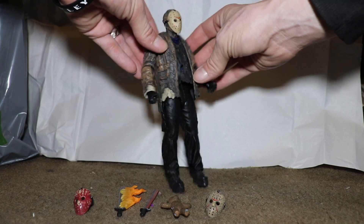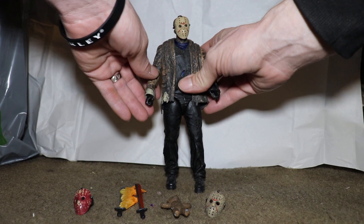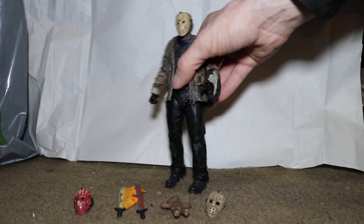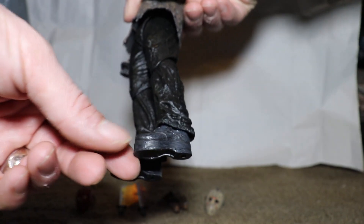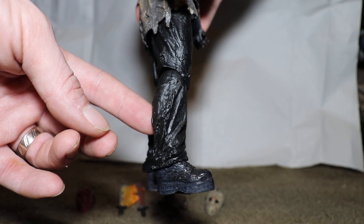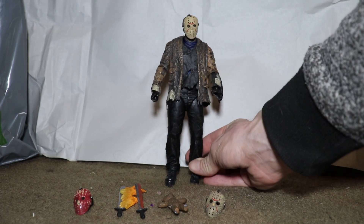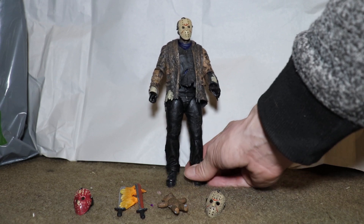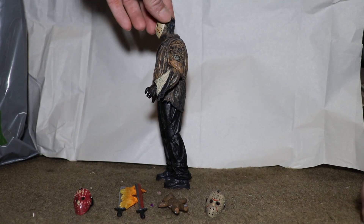I noticed his waist is kind of loose but not really — nothing to complain about. One thing I would say that I don't like is, to make him taller, he has like stilted shoes. That's kind of annoying — maybe they could have just made him tall to begin with and given him regular shoes. But he still looks awesome even with those shoes, because you're not really looking at his shoes, you're looking at him overall.